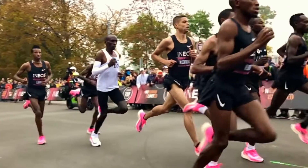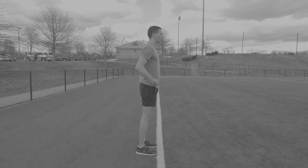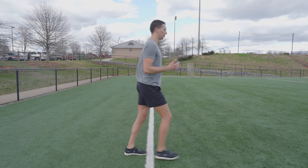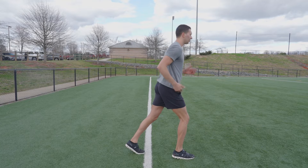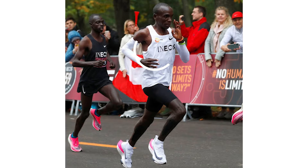The second aspect of running form is your torso lean. A lot of runners are initially coached to lean forward, but oftentimes this is done incorrectly by leaning at the hips rather than leaning the whole torso forward. The key is to have your whole torso lean forward so your shoulders, hips, and feet are in line. What you can see is that with that forward lean, Kipchoge still keeps his chest tall. This is different from hinging at the hips and collapsing your chest forward or pushing your head forward, all of which can reduce the efficiency of your running.